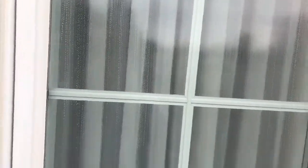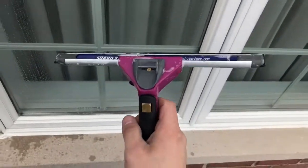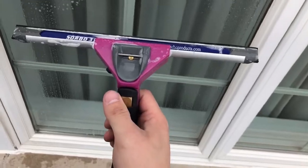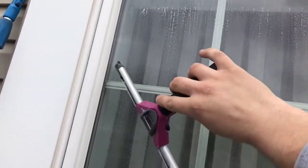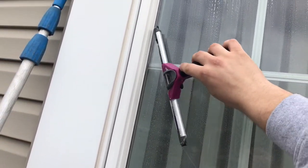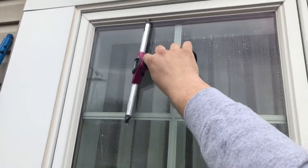Once that's done, grab your squeegee. I'm going to use the 12-inch because this is easier for demonstration purposes. This is the fanning technique, which is a pretty basic technique. You're gonna take your squeegee, and if you're right-handed go to the left corner — if you're left-handed it'll be the right corner. Put it right about there, cut it into the edge, ride that edge up to the top, and then go straight across.